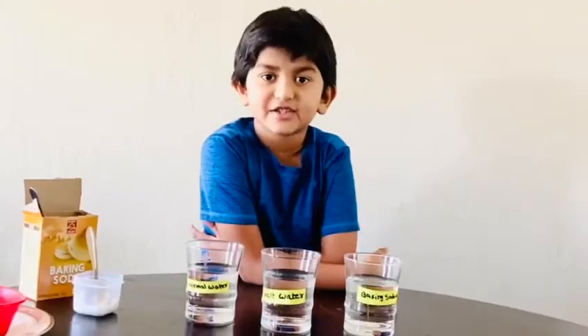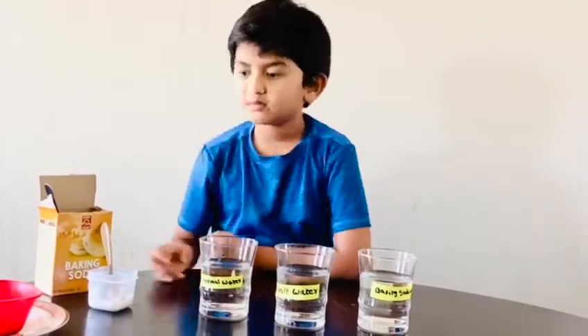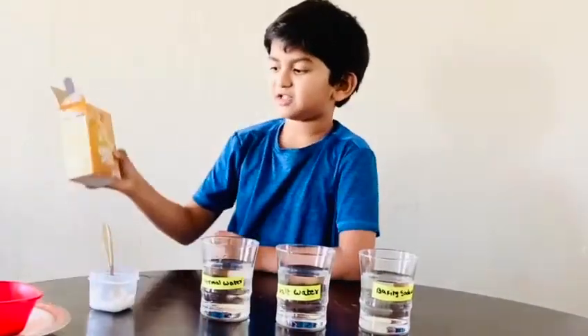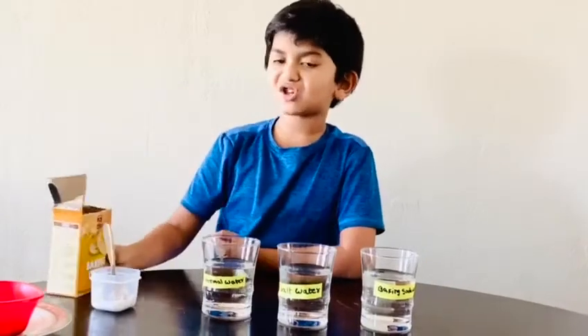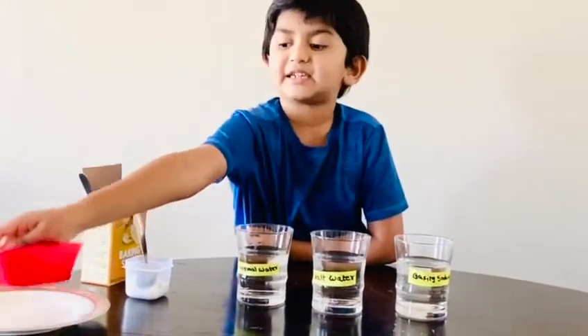Hi guys, I'm Derek. Today I'm doing a saltwater experiment. In this experiment we need baking soda, sugar, salt, and beads.